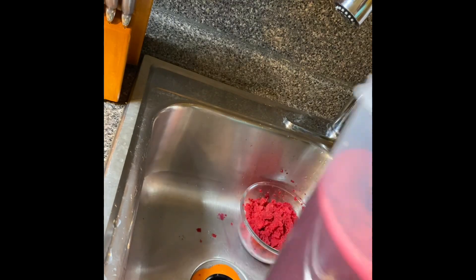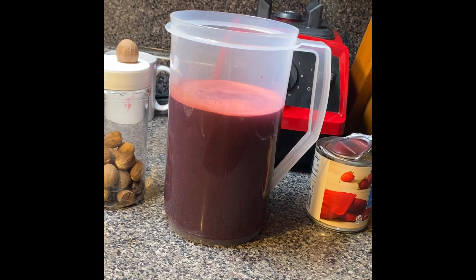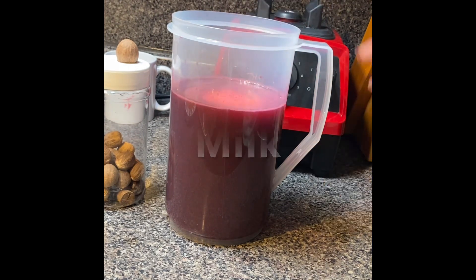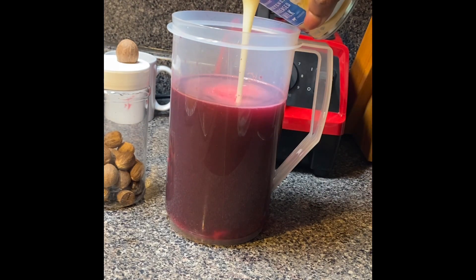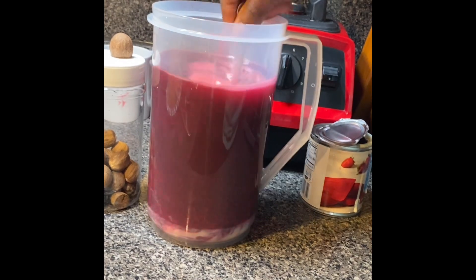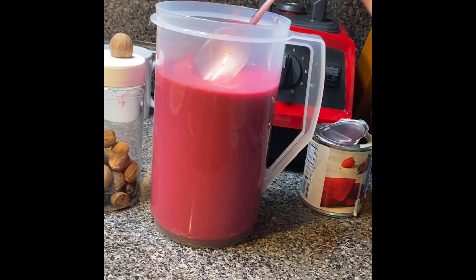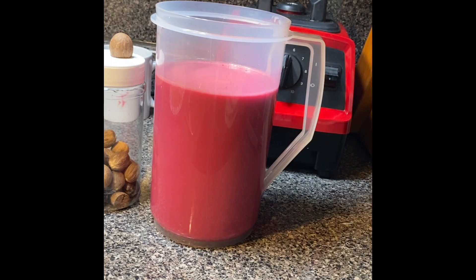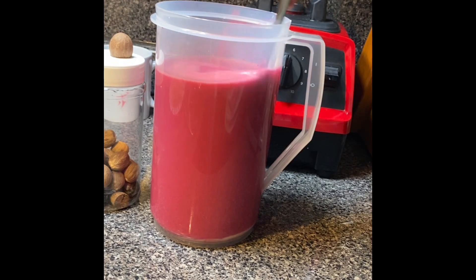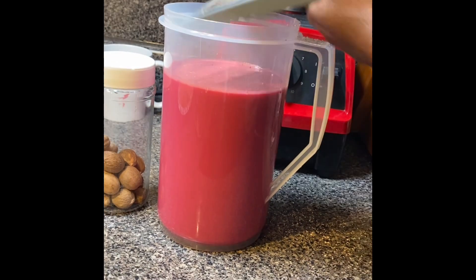Now we're all set, it's time to sweeten it. I am adding stout to mine, however this is optional so you can omit this. I'm using condensed milk to sweeten — I put a generous amount in, stir it up, and then I taste it. It tasted like it wanted some more milk so I added a bit more. Sweeten it to your taste. I also grated some fresh nutmeg in and gave it a stir and a taste.